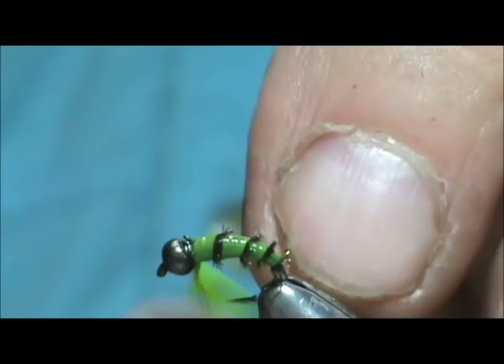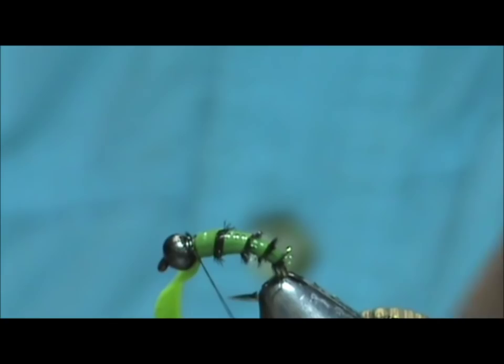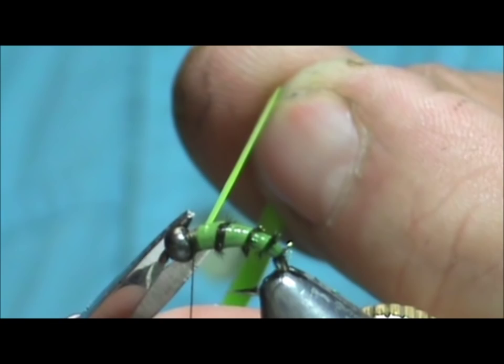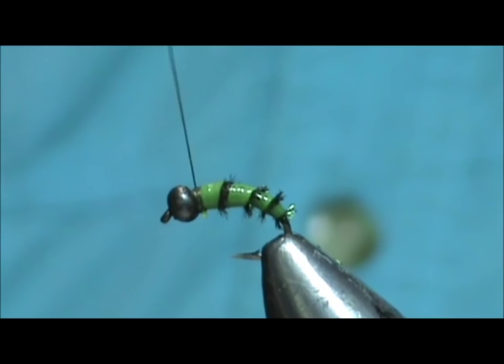Hold that back and cut that off. Now for the head, you can use rabbit.